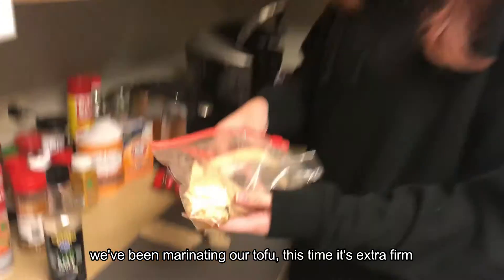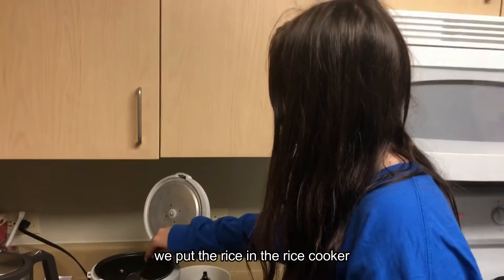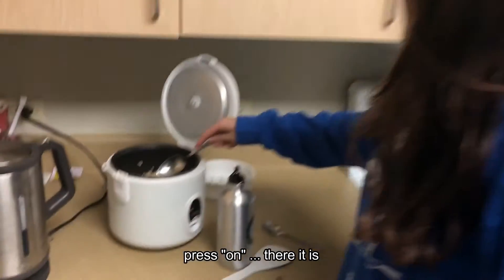We've been marinating our tofu — this time it's extra firm — in soy sauce. We put the rice in the rice cooker, put some water in it, and press it on.